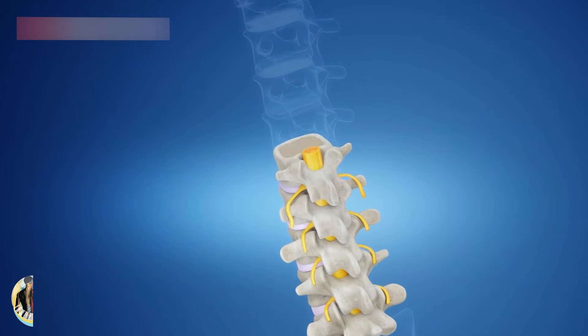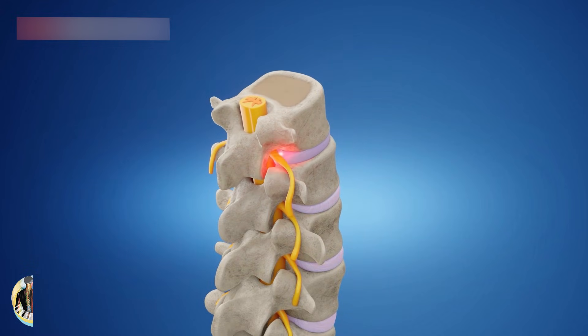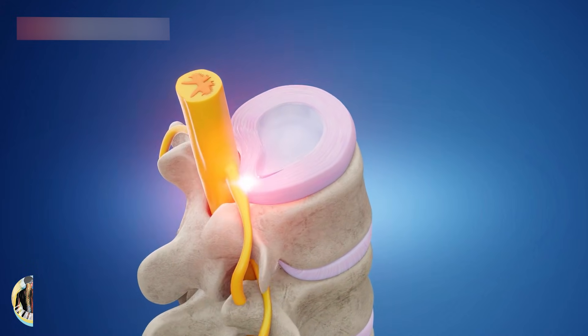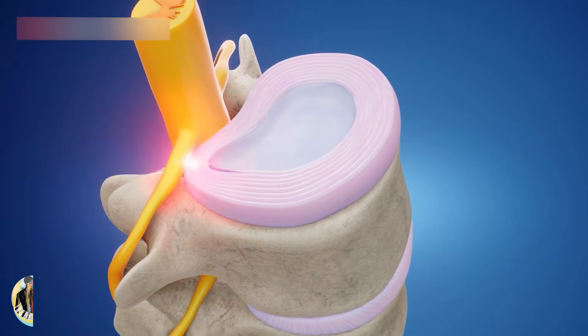To start, the skin of your back is numbed. The doctor inserts a needle through the numbed skin. A video x-ray device called a fluoroscope helps guide the needle into your bulging disc. A guide wire is passed through the needle, and the needle is removed.